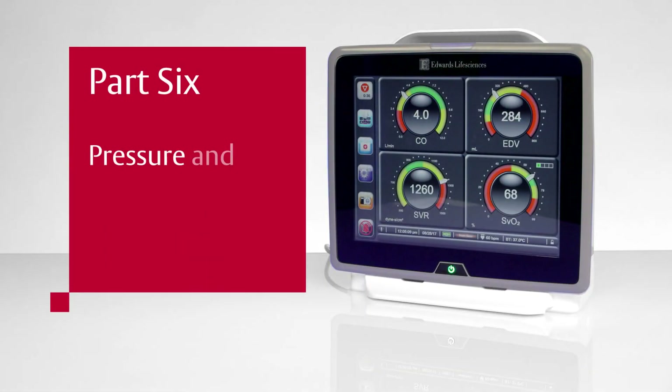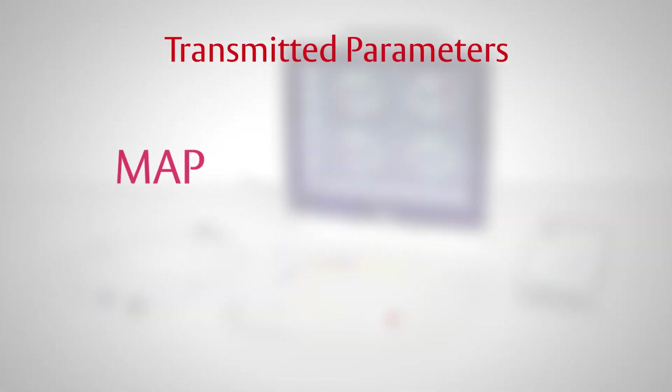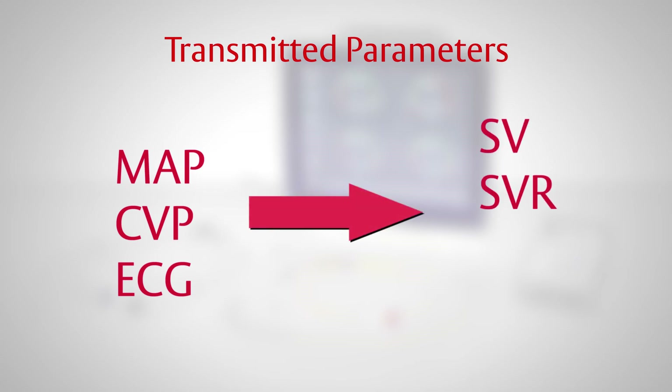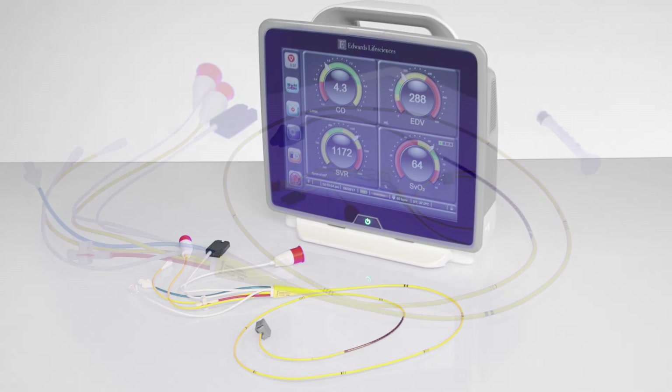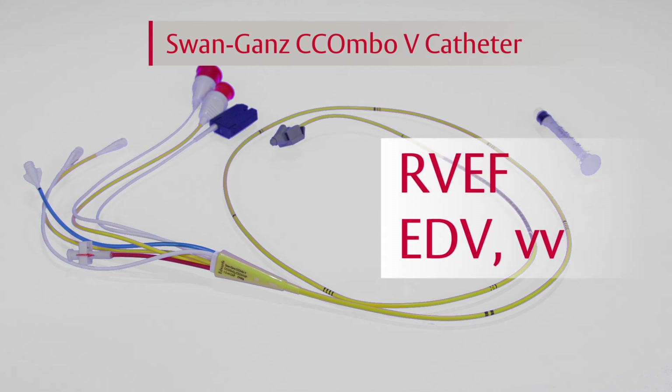Part 6: Pressure and ECG Analog Data Setup. MAP, CVP, and ECG can be transmitted from any external patient monitor which meets the signal input specifications. These parameters can be used during continuous cardiac output monitoring to derive SV, SVR, RVEF, and EDV. In addition, a Swan-Gans CCO Combo V catheter is necessary to display the volumetric parameters of RVEF and EDV.